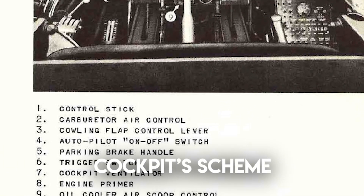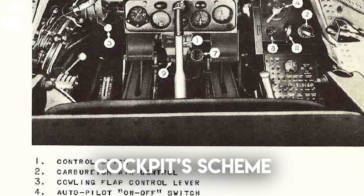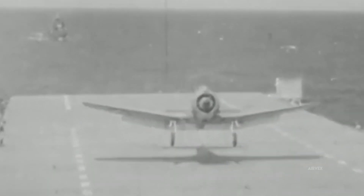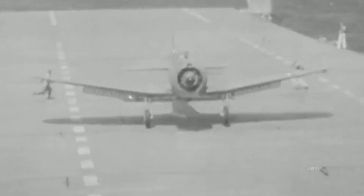The Dauntless's instrument suite, centered around a ruggedized gyroscopic autopilot, exhibited over 98% operational reliability under high-vibration, high-dynamic combat loads. Designed for minimal electrical dependency, these systems ensured steadfast navigation and bomb timing integrity, even under sustained dive stress.